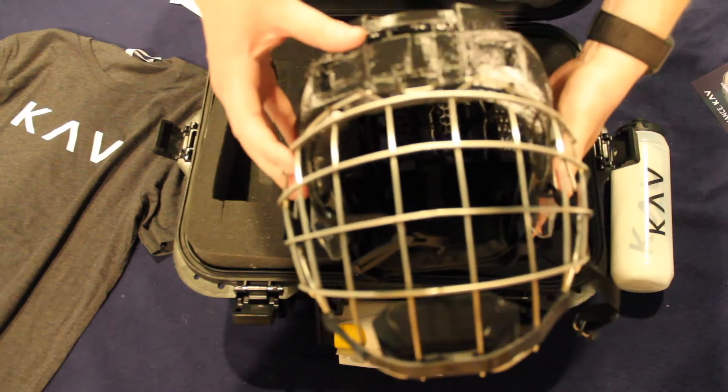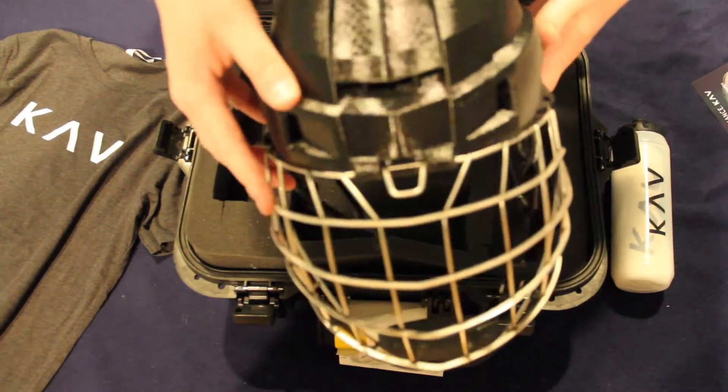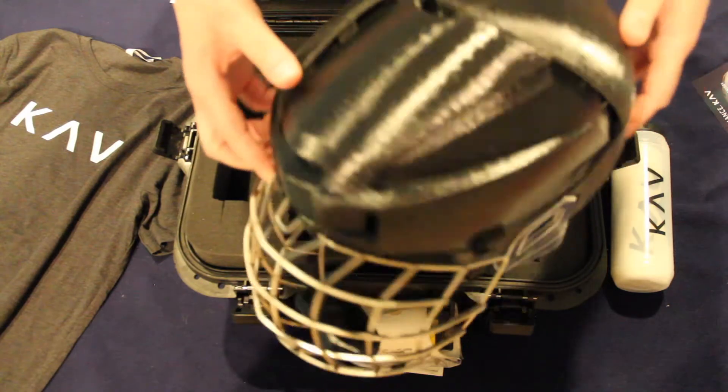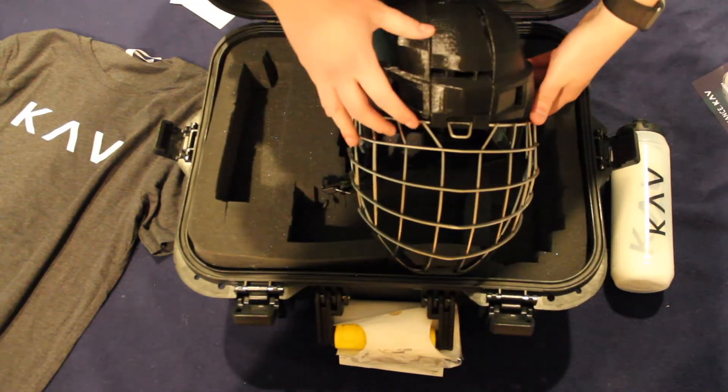Now this has just been a quick unboxing and look at the KAV Sports 3D printed hockey helmet. If you want to read our full review on the helmet, visit hockeyworldblog.com or click on the link in the description below. You can also find a link to the KAV Sports website in the description as well. Please give this video a thumbs up if you enjoyed it and want to see more, and be sure to leave a comment if you have any questions. Also don't forget to subscribe to the channel for more hockey videos coming soon.